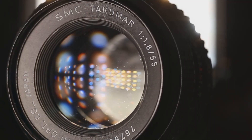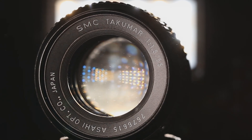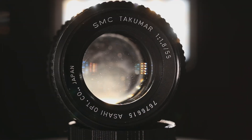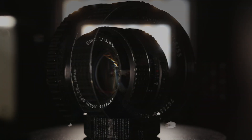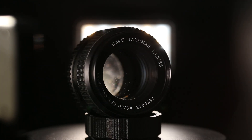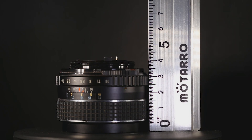The Super Multi Coated Takumar 55mm f/1.8, one of many fast lenses in my collection. The construction of the lens is pretty solid — it feels quite hefty, weighing in at 260 grams for a small 50mm. There must be a lot of metal and glass in this tiny body. It does have a rubber focusing ring, but it's still very solid on the body.